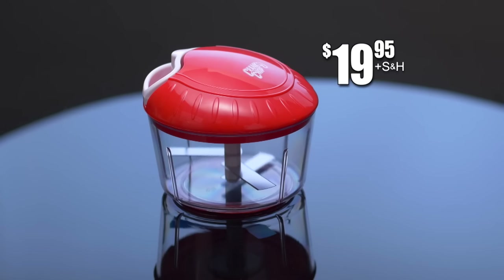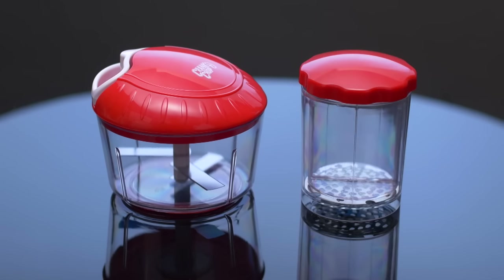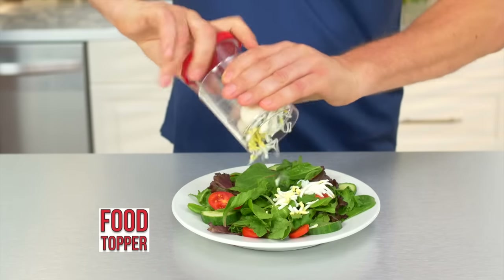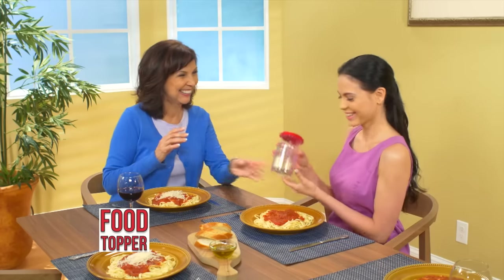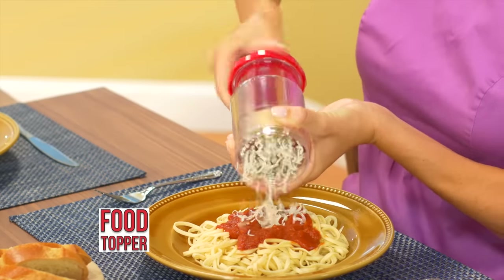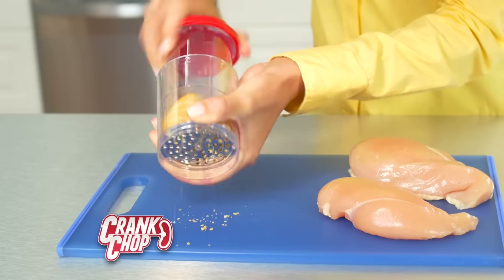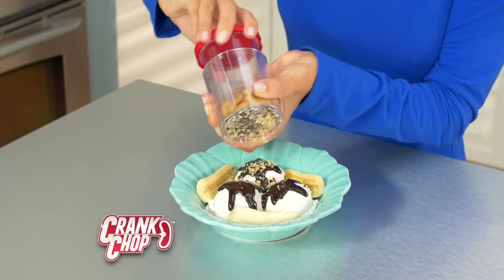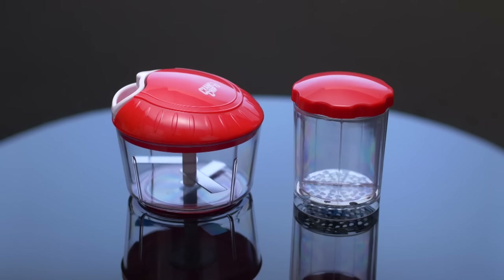The Crank Chop sells for just $19.95. But you'll also get the food topper. Place the food inside, twist, and you have eggs for great toppings on salads. Pass it around a table and grate any kind of cheese for pasta. The blades are on the inside, unlike the metal grater. Put crackers in for chicken or fish, or any kind of nuts for great dessert toppings. And if you call now, you'll get the food topper free — just pay for processing.